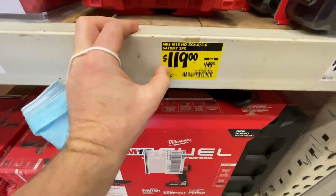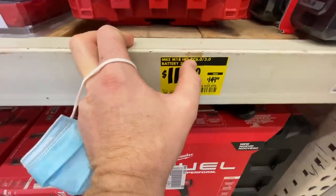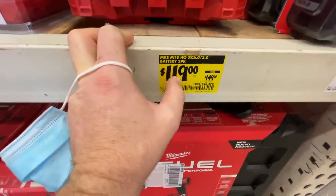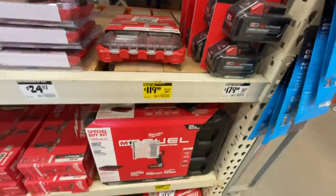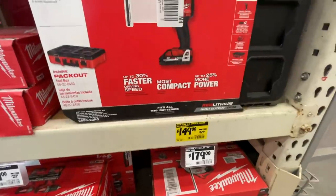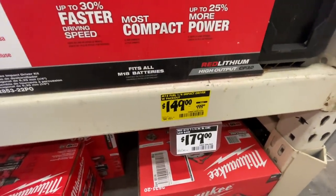They have the Milwaukee M18 XC 6.0 and 3.0 battery two-pack for $119, but they're all gone now.